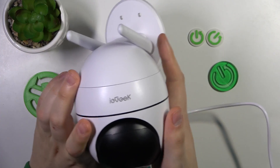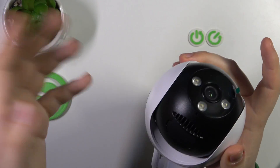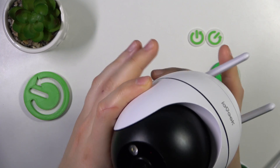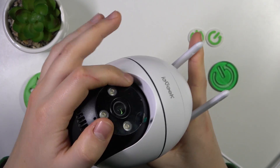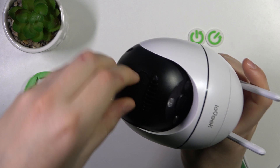So first, you will need to find the SD card compartment. It is located at the bottom of your camera or at the top, depends on which angle you would look at it from. Anyway, just find this cap, then open it or remove it.